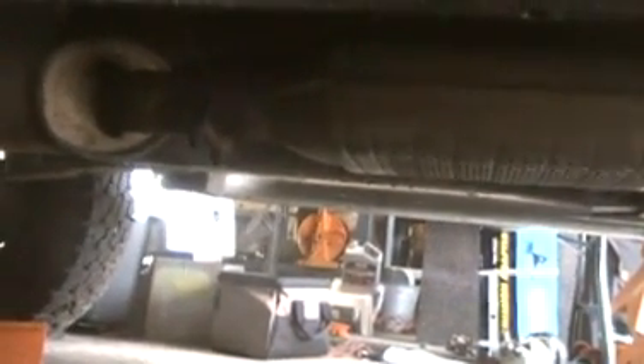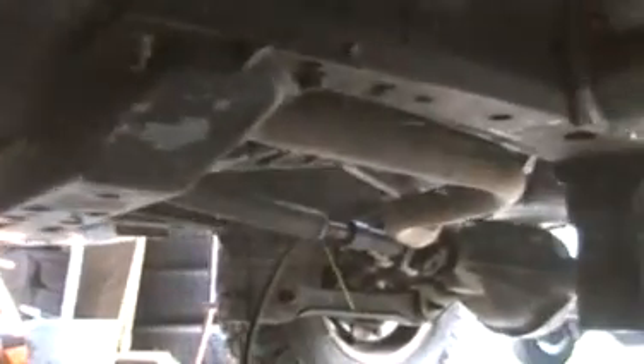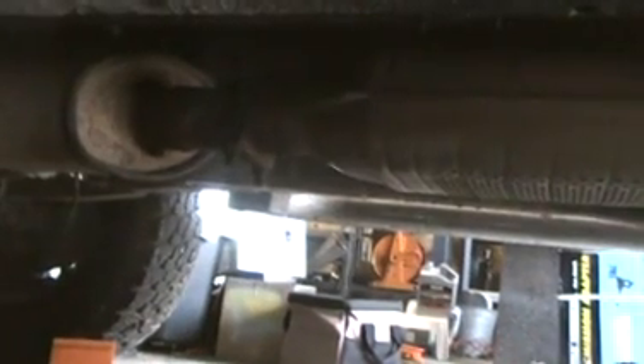I thought I had an exhaust leak in the manifold, but it turns out I've got a hole in the front of my muffler. It blows the exhaust forward where it's picked up by the engine fan and blown up past the manifold. I've just never seen one rot out in the front like that before, blowing forward.